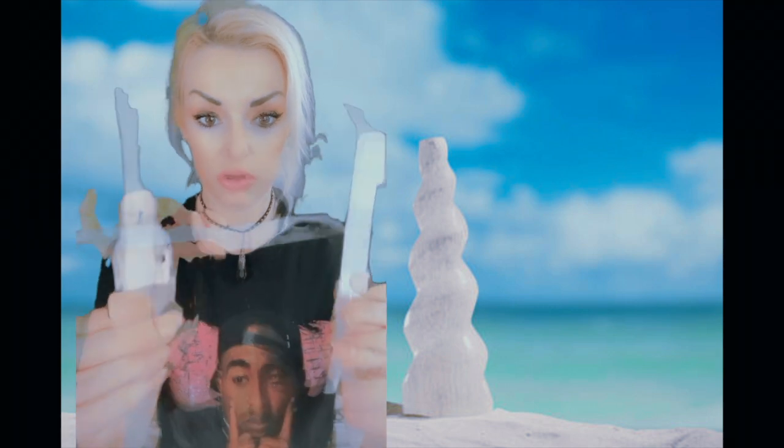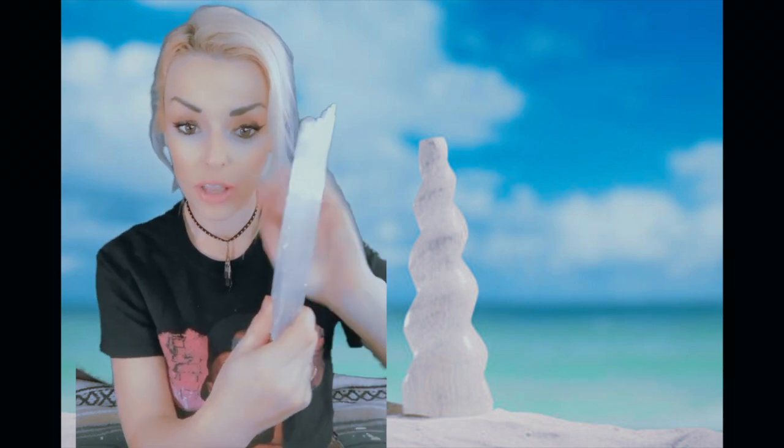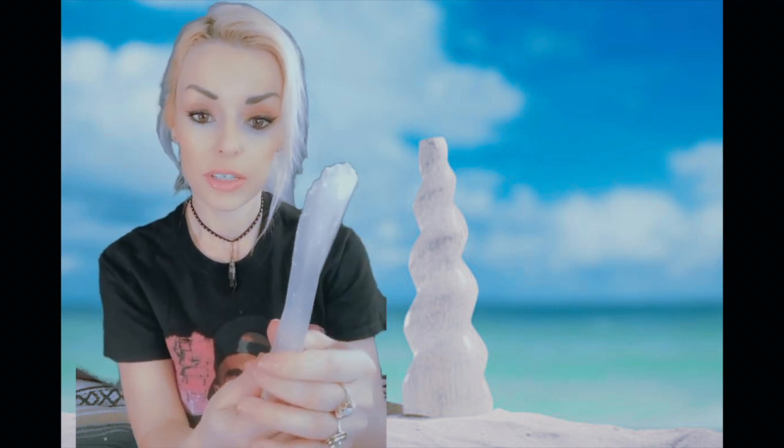Selenite is one of the crystals that is a must-have in your collection because of the simple fact that it is able to cleanse any other crystal. It's a good thing to get a selenite slab — it's a rather inexpensive and common crystal. Get some selenite so you'll be able to cleanse your other crystals easily. You won't have to wait for a full moon to sit them outside in some water. Just use selenite.